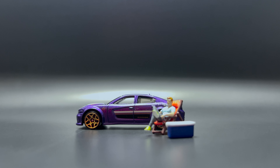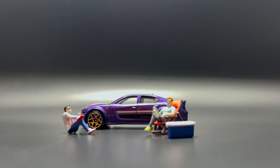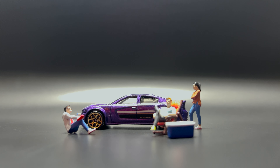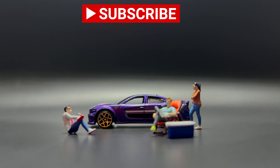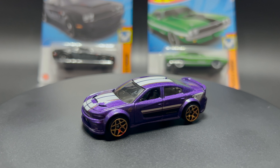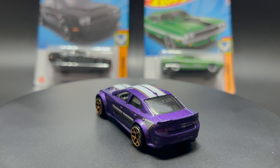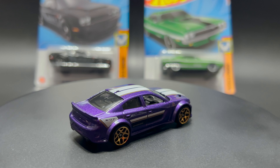You can also check the official Hot Wheels website, Mattel Creations, as Hot Wheels releases limited edition or special series cars on their official website. So keep an eye out for exclusive releases, as this little Hot Wheels is a punch just like its full-size counterpart. I'm really impressed with this 2020 Dodge Charger Hellcat released by Hot Wheels.